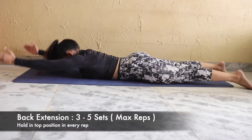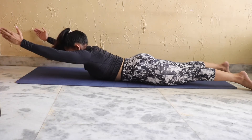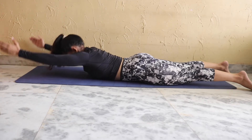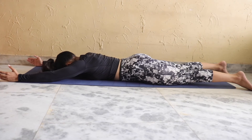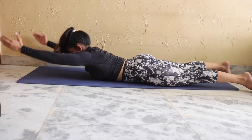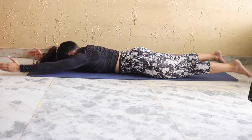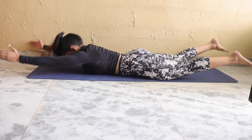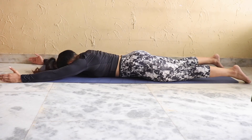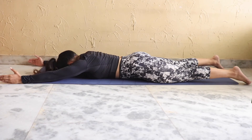The last exercise is back extension. Go up as far as you can and hold for 1 to 2 seconds. Keep your heel planted and your neck in line with your back. For the advanced version, you can hold the leg and arms together, engaging your back and glutes.